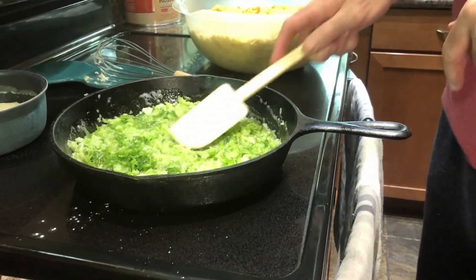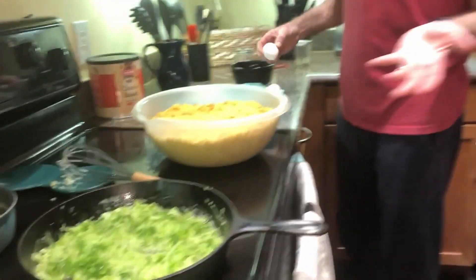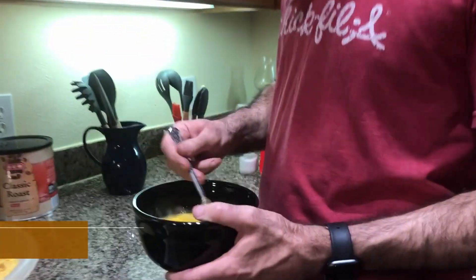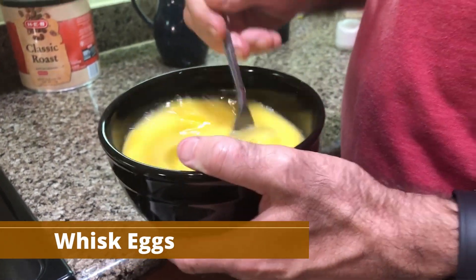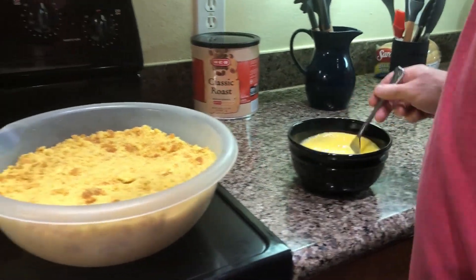Okay, while that's going, I've got a few other things we need to do. This is the cream of chicken soup. We also need six to eight eggs, so we're just going to whisk them up pretty good. And then all of this is going to start going into the cornbread.